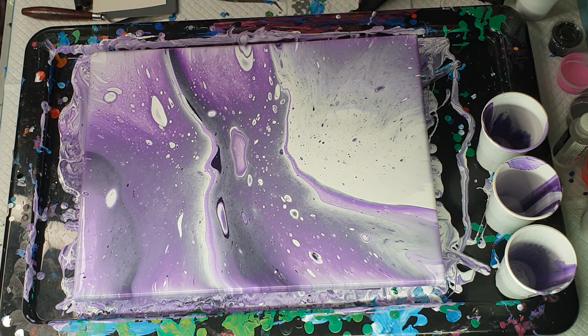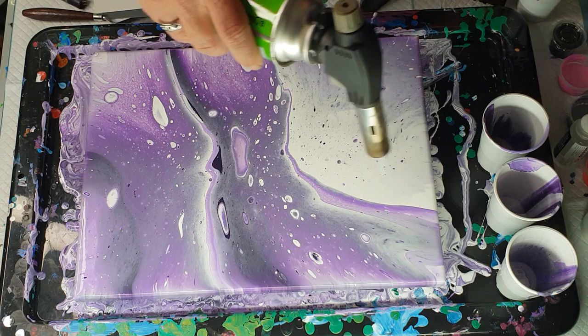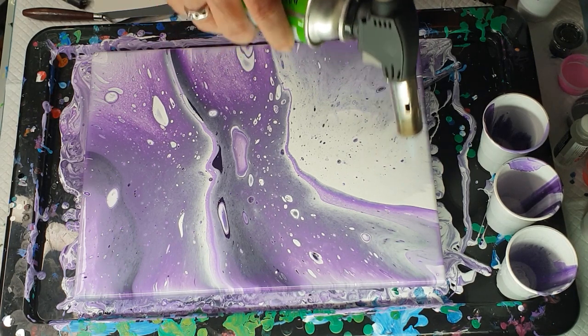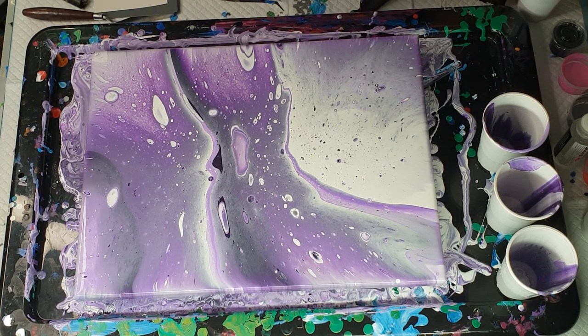It's a bit of a different design. I find with these sandwich pours you do get different designs depending on how it's layered or how the paint wants to be. Still not feeling a hundred percent so my concentration keeps wavering. Now I'm going to get the blue torch but don't get too close — start off high and work your way down. There are bubbles in here I need to pop, but they will pop from a higher distance compared to getting cells. I'm getting some cells.